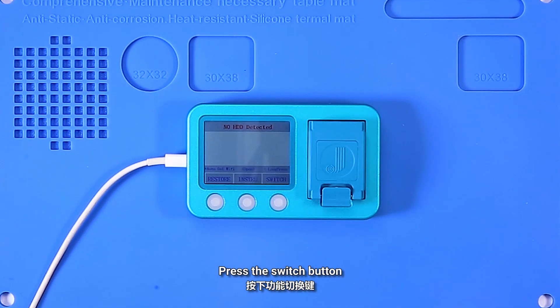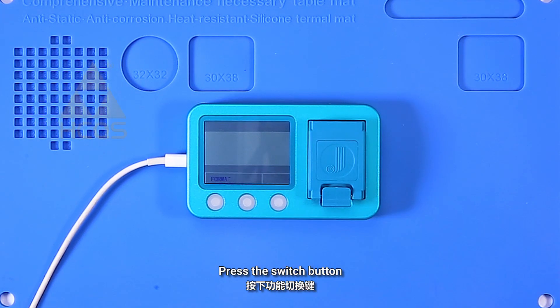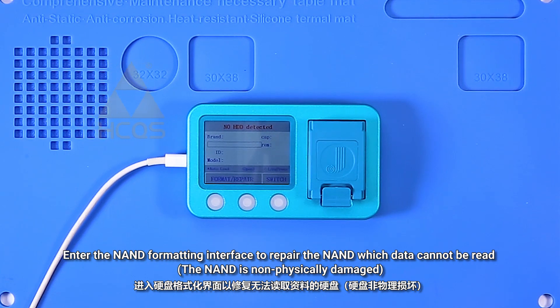Press the switch button to enter the recovery mode and system restore interface — the NAND can be tested by restoring the system. Press the switch button to enter the non-formatting interface to repair the NAND which data cannot be read, when the NAND is non-physically damaged.